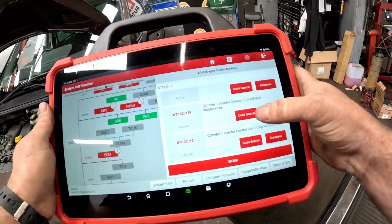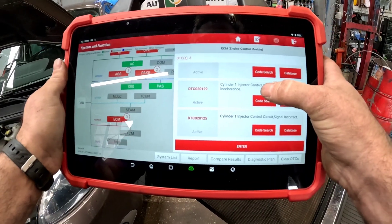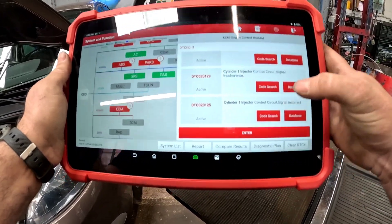What we've done is jump straight onto the diagnostic machine, and straight away we have got a cylinder one injector circuit control fault. Let's get involved and have a little look.